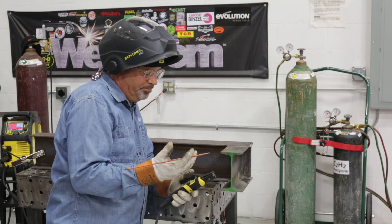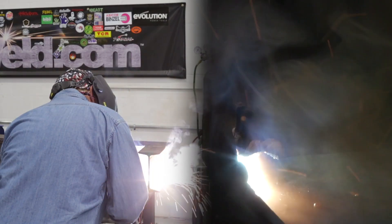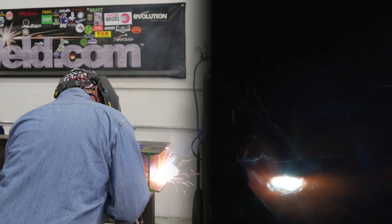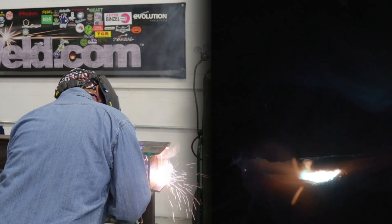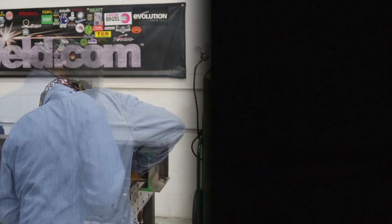This is general structural work. The first thing I'm doing is running a little bit of material way down deep into the throat of that web where that gap was, so that when I start my arc and lightly root this, I can catch that buildup and fill that hole or void.